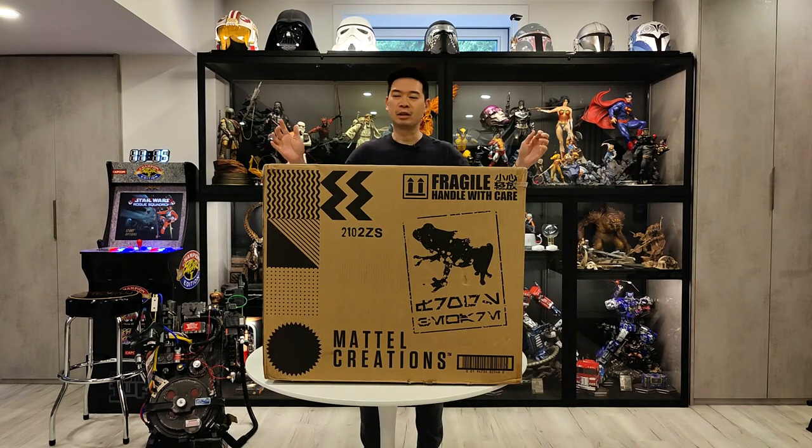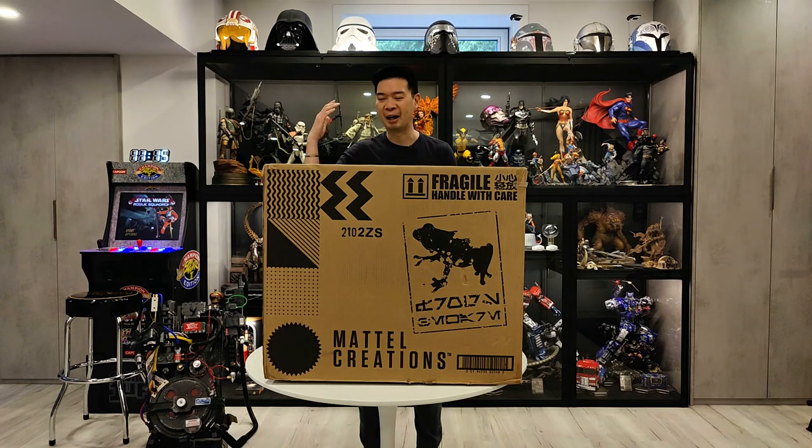Hey YouTube, how's it going? It's me, R-Squad911, back again with another unboxing. This is my second unboxing this week. I've had this sitting in the basement in a corner for about, I don't know, three months now. It's taking up a lot of space and I figured I have to do an unboxing video of this. I got to see what's going on inside, make sure nothing's broken or damaged.